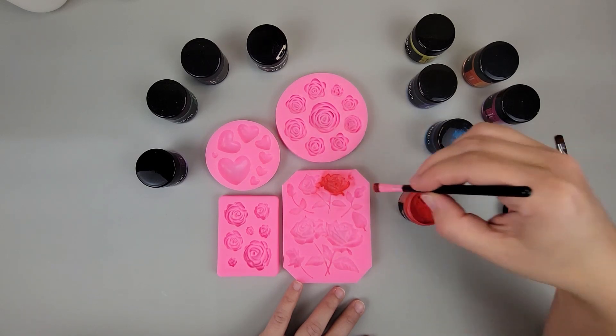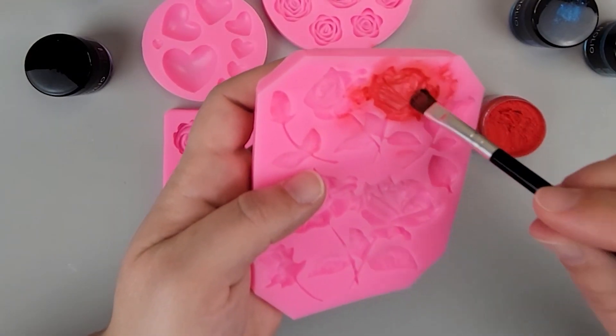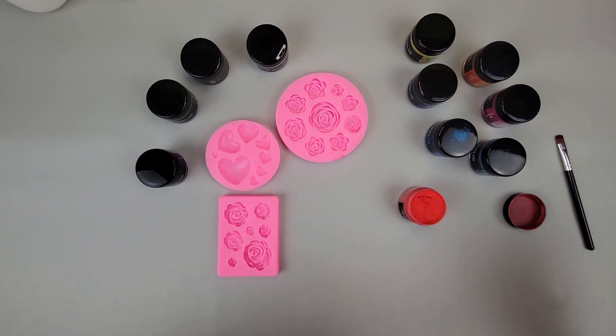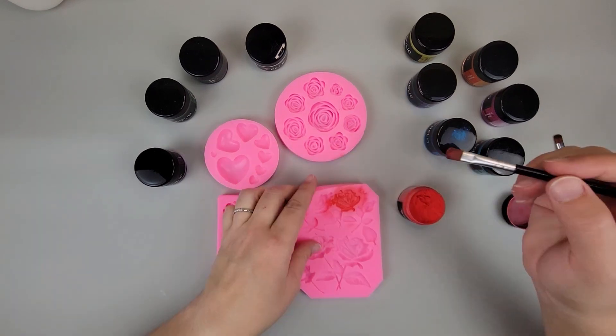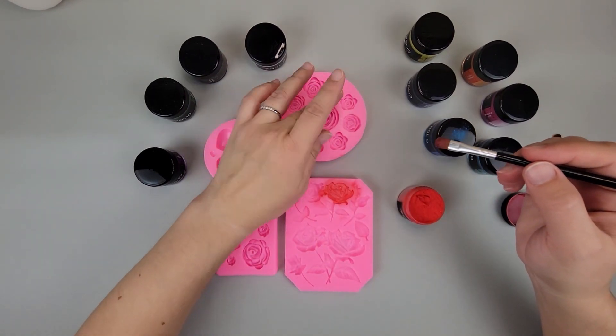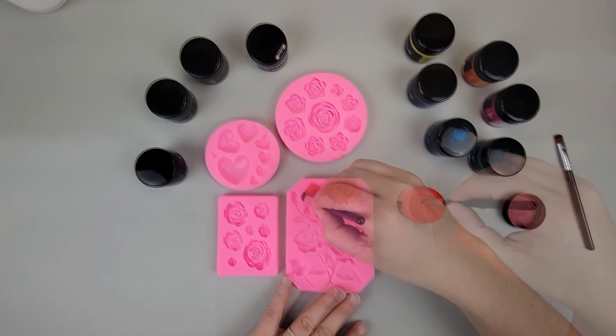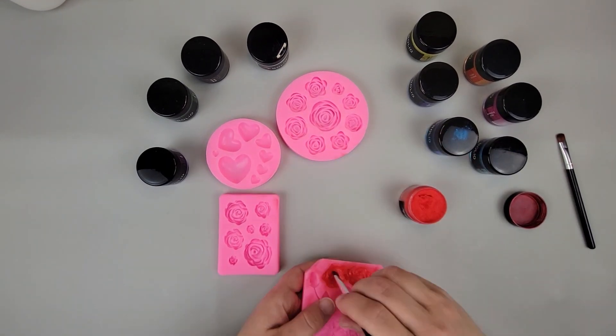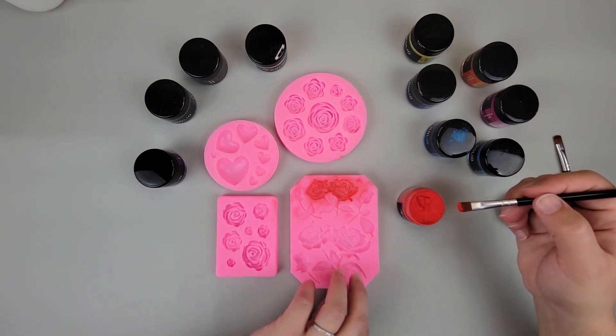We don't want any loose powder though — see how there's just some loose powder in there? We can just blow that out, just like that. Make sure you don't do it over your other molds because you don't want it getting in there. We'll finish this one off.